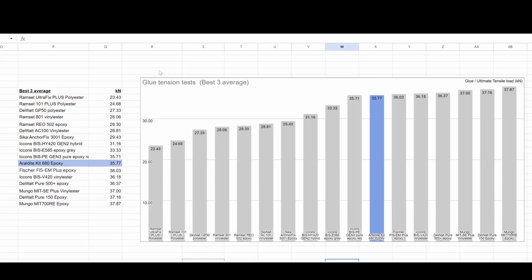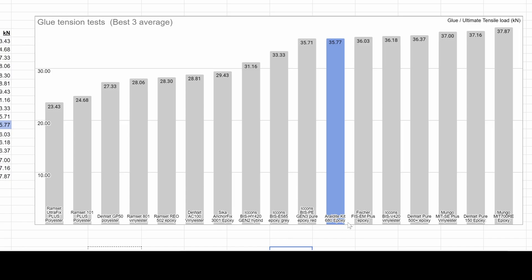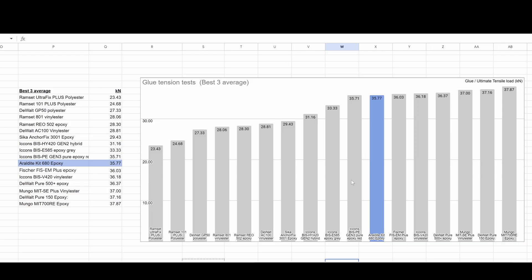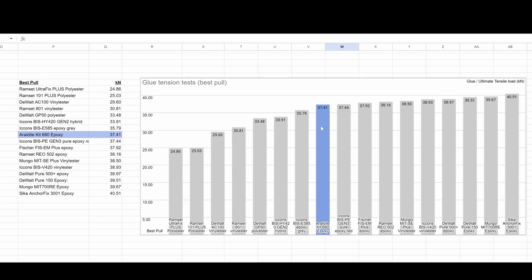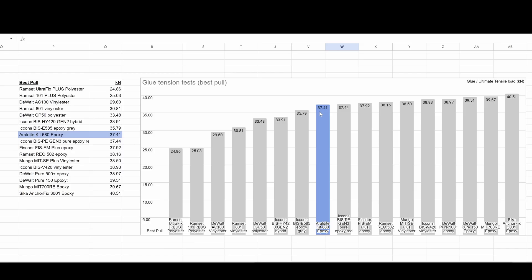Let's see how our Araldite did compared to all the other glue tests I've done. Here it is in blue — the average of the best three pulls was 35.77, smack bang in the middle of the pack. Basically it's performing pretty much as you'd expect for an epoxy based on the rest of these tests. Plus it did cause the steel to break, which is something that really only epoxies do in my little setup. Looking at the best pull: 37.41 kilonewtons — it is on the weaker side compared to the rest of the epoxies, but that was the steel breaking, not the epoxy, so it's as good as you can get.